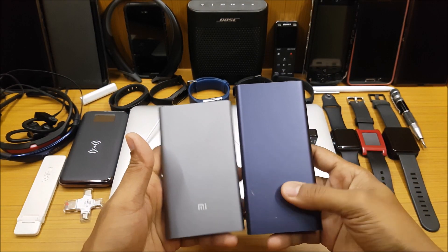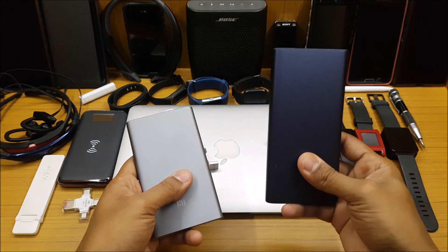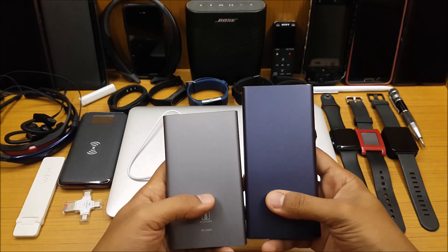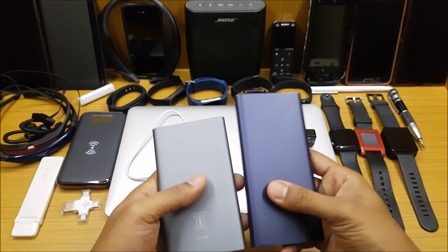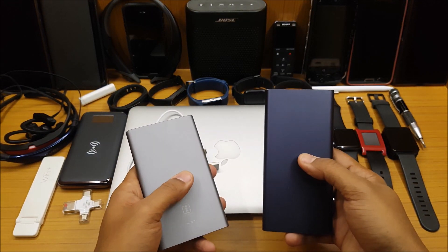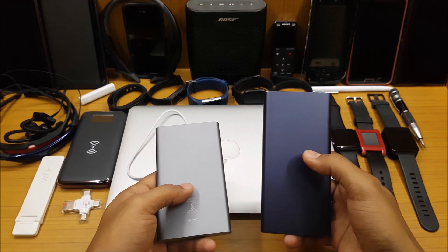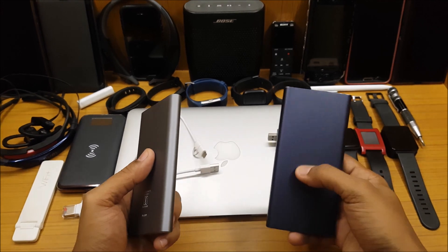The second advantage is the size — it's actually smaller and lighter than the regular one. That's the main difference; other than that they're almost the same. The pro version is priced around 1499 from the Mi store online, while the regular one is around 699, so this is almost double the price.